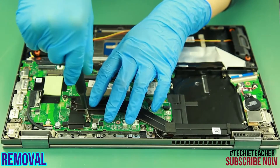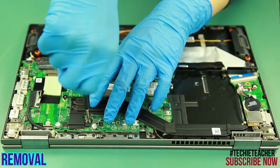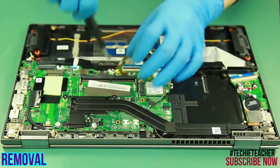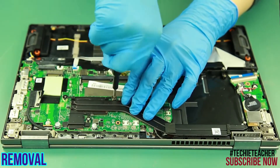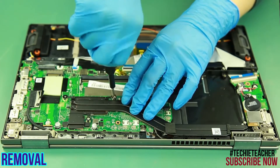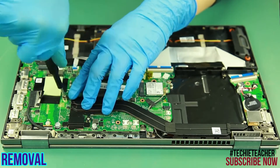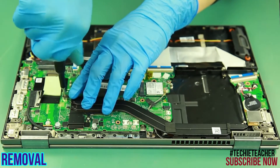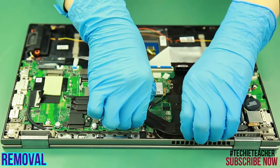Remove three screws. Carefully lift up the heat sink and remove it.